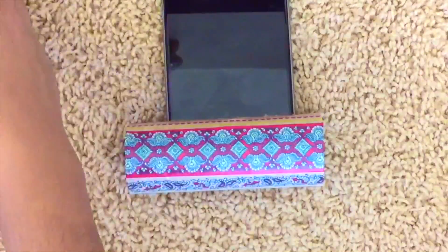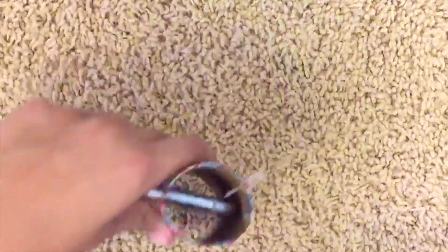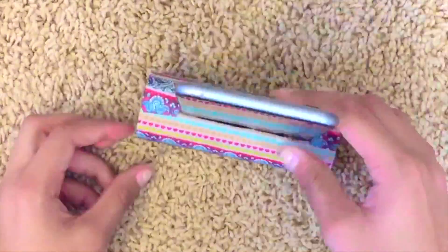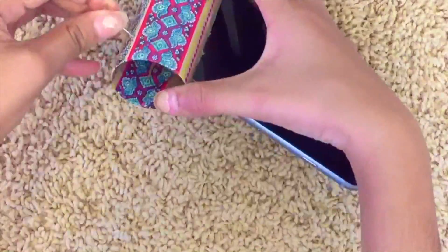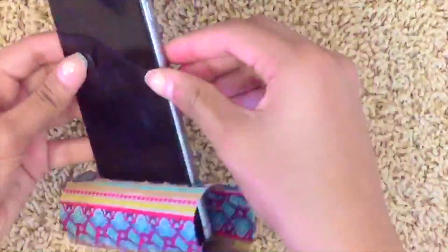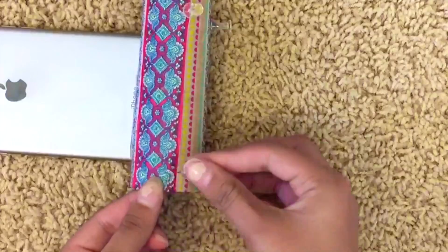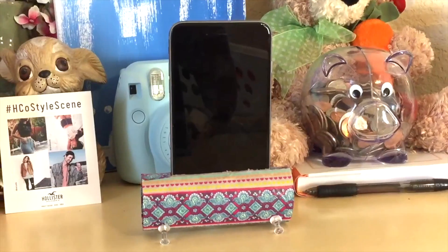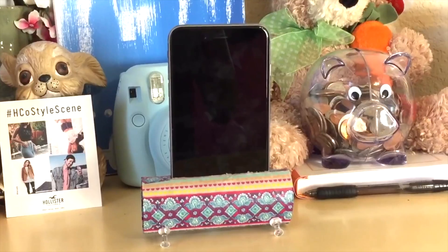Here's my toilet paper roll after I finished decorating it. Now with my phone in, it's time to take your thumbtacks and put four of them into the toilet paper roll as little feet for your phone stand. I'm putting them a little farther out than where the phone is, trying to make them as even as possible. It definitely worked on carpet — I really like this idea — and it worked on a hard surface too. Give it a big thumbs up.